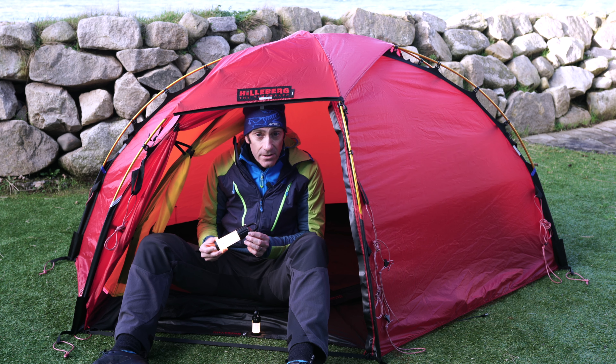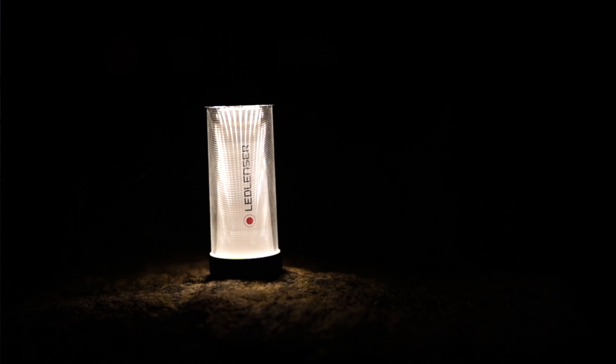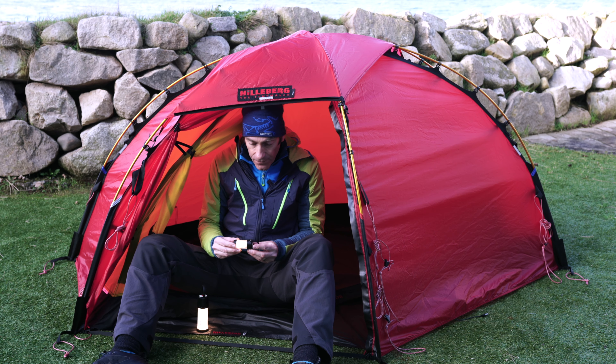This is the LED Lenser ML6 Warm Connect — it is the most recent edition of the ML6. And this here is the ML4.